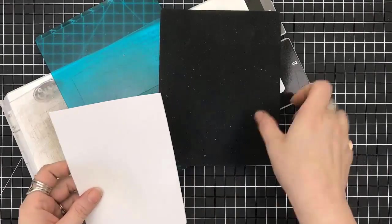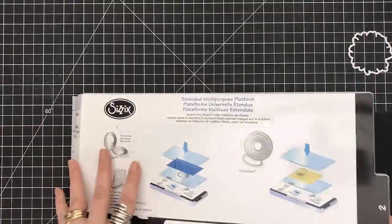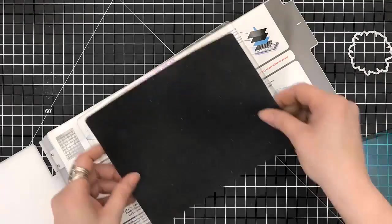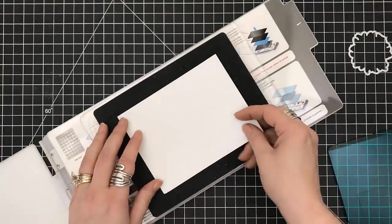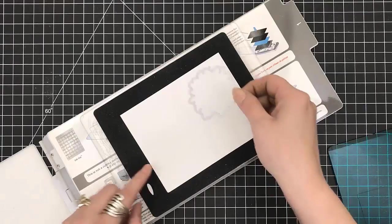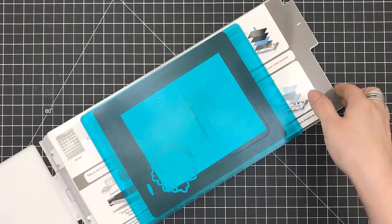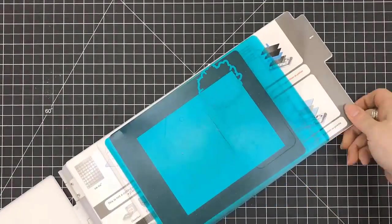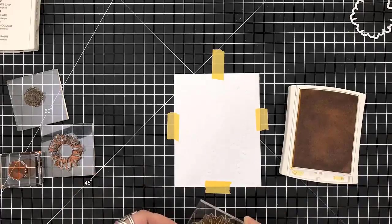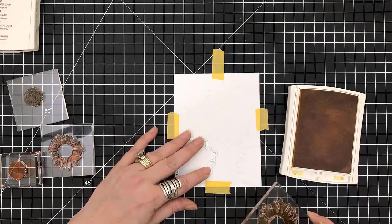For card number four, you can see how I'm showing the setup in my Sizzix Big Shot with a squishy pad. I'm sure some of you have seen the recent Jennifer McGuire video — she did an impressed die embossing into her card bases, and that's what I'm doing here. I'm using the large sunflower die — by putting the first plate down, the squishy pad, your card stock, and then the die on top, you can get that impression. And now I'm going to stamp inside of those areas.